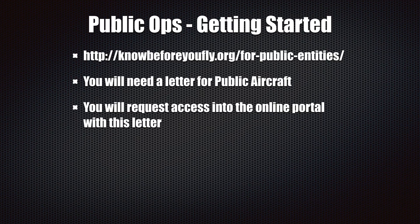Hi, my name is Matt Hegel with Box Alarm Training. In this video we're going to go over public use operations for drones, or how do you fly a drone for your fire department. This is just going to be a short video describing how you do the process to get a public COA, or certificate of authorization. Really one of the best places to go when you get started is knowbeforeyoufly.org. You can find the public use section under there and read how you go about filing for a public COA.